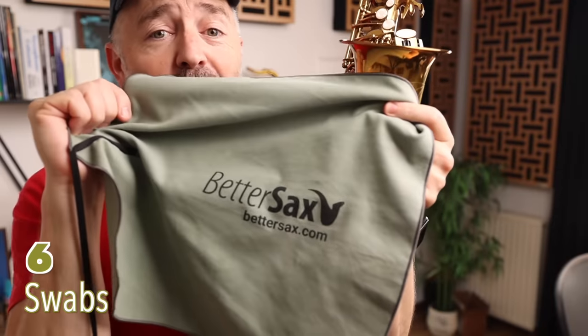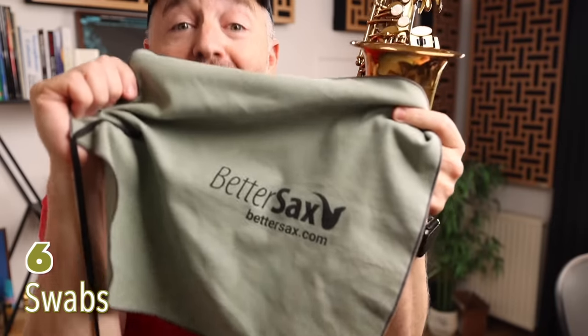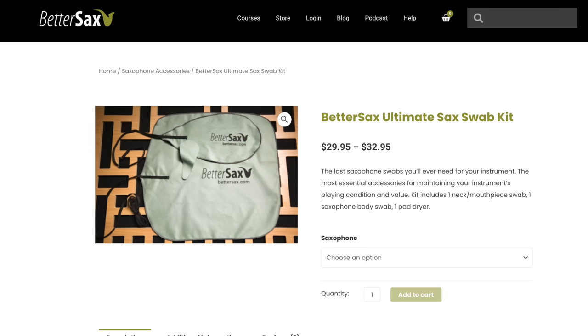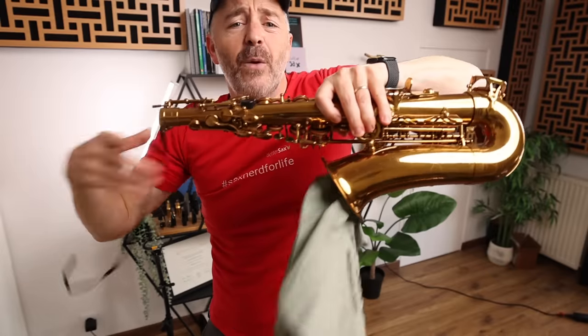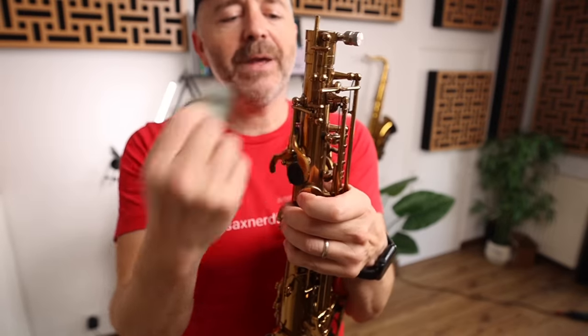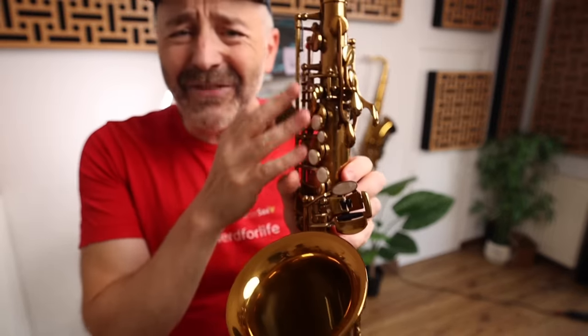The swab is the most overlooked and underused saxophone accessory. Everyone should have one for each of their saxophones. Our ultimate sax swab kits come with three microfiber parts: a body swab, a neck and mouthpiece swab — which you want to use every time — and a pad cleaner I like to use to remove moisture from the palm keys and the left hand stack keys, which can get a bit wet.